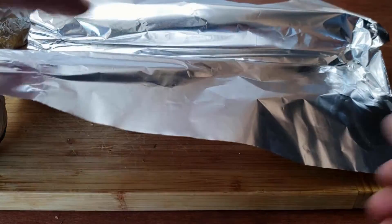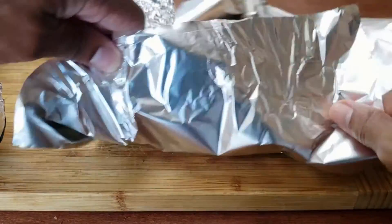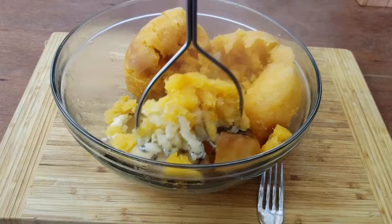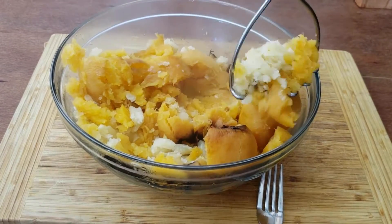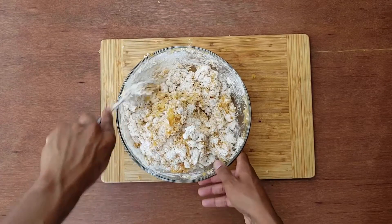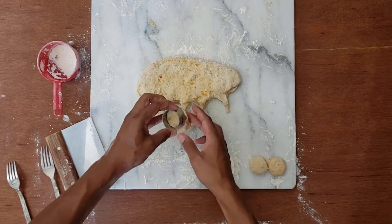Start by wrapping the rutabaga, potato, and garlic in foil separately and bake them until they're tender. The garlic will be done in 40 minutes, the potato will take about an hour, and the rutabaga will be done in 90 minutes. After they're cooked, mash the roasted vegetables with seasoning and a beaten egg. After that's combined, add the flour in batches until the dough forms. Roll the dough flat about half an inch thick. I'm using a floured cutter to keep the gnocchi even, then cutting them into quarters.